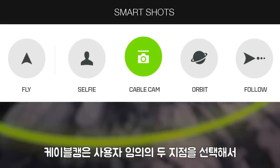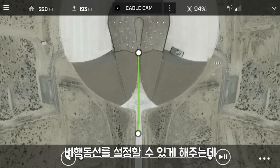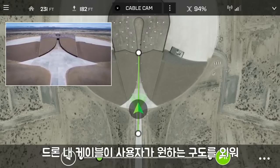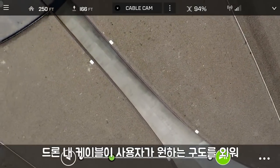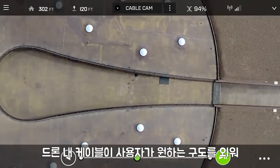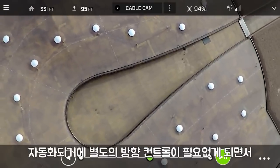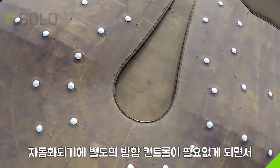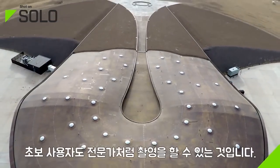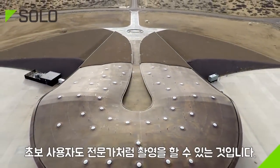CableCam allows you to lock Solo on a virtual cable between any two points in the air, so you can focus on camera work. Pan and tilt the camera freely without needing to keep track of the direction of the copter. Solo can even memorize your framing at each end of the cable, then smoothly shift your camera between the two points, easing into and out of the moves like a seasoned professional.